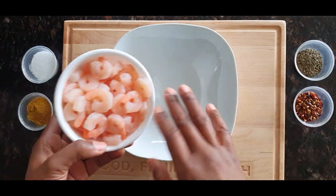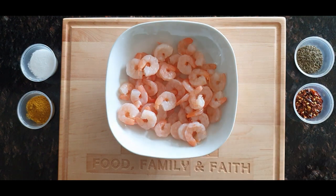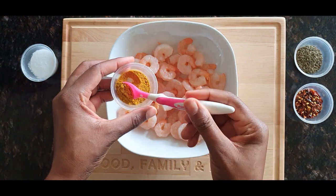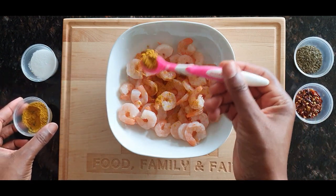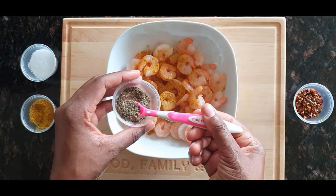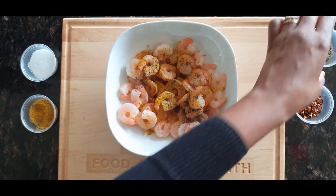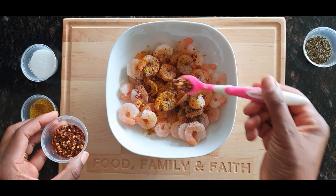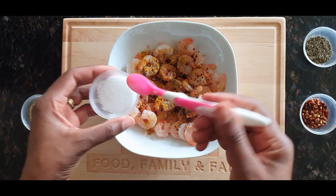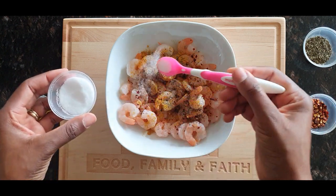Step number one is the shrimp — I've washed all the shrimps. Most people think you kick off with the rice, but no. Step one is to spice up the shrimp. I'm using just one baby teaspoon of curry powder, one baby teaspoon of thyme, and one baby teaspoon of crushed pepper. If you don't like pepper you can skip it, but this is our family recipe that my kids really love and look forward to.